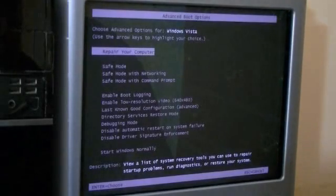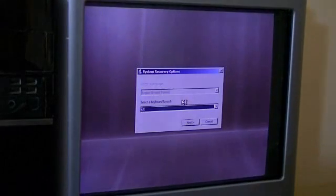So after unplugging all of your USB things, the next step would be to actually boot up the computer and hit F8 several times when the Dell logo appears — at least I think it's F8. And select 'Repair your computer.' Apparently you only had to hit F8 once.